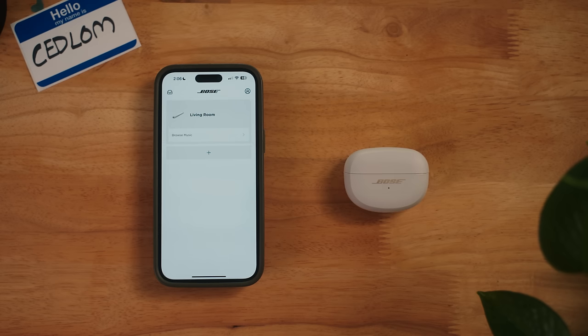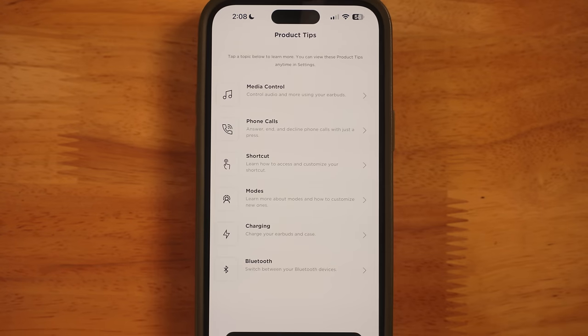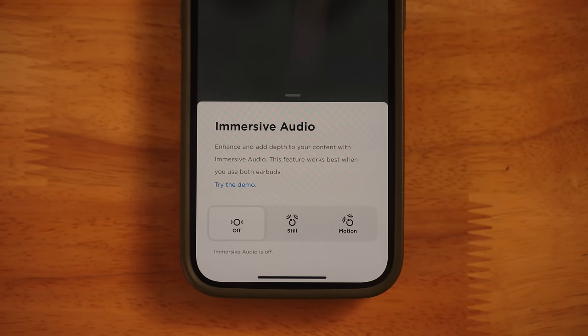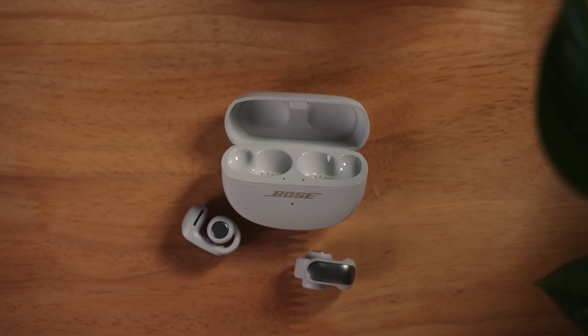Connecting to the earbuds is simple and quick with the Bose Music app. Here, you can monitor battery life, change different equalizer profiles, as well as enable immersive audio, which we'll talk about later. I've never tried or seen earbuds like this before, so let's give them a shot.